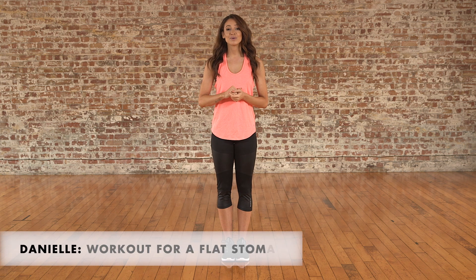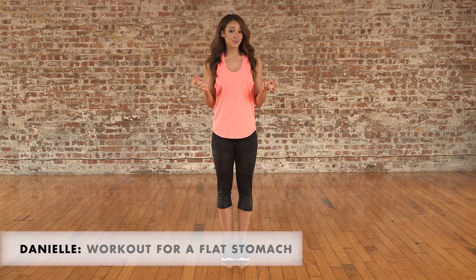Hi guys, it's Danielle here. Welcome to Icon UK. This workout is designed to target the abs and flatten your stomach. It's super quick, so really easy to fit into your existing workout routine or to do it on your own if you're short of time. If you enjoy this video and want to see more from me, make sure you give it a thumbs up. Let's get going.